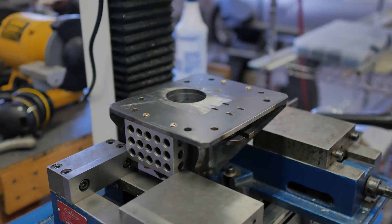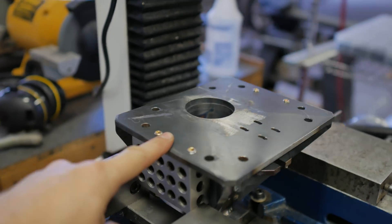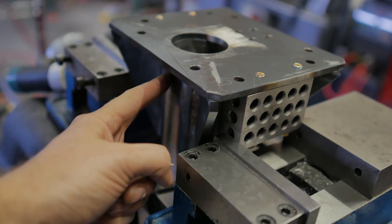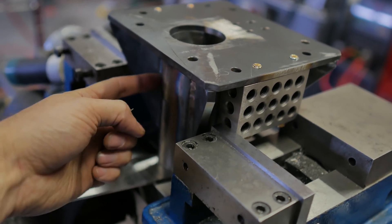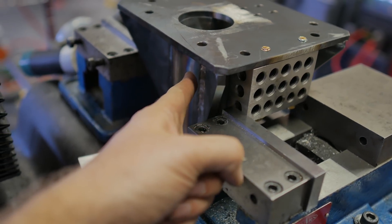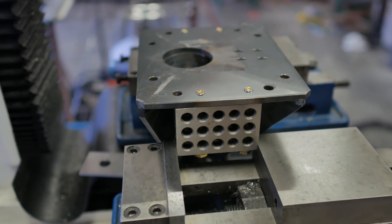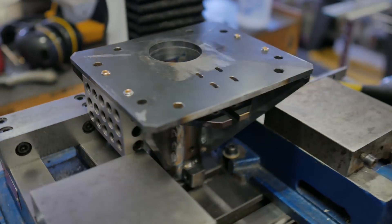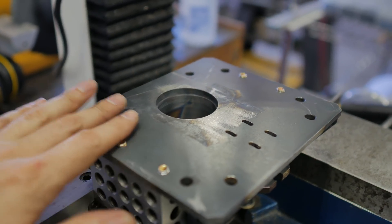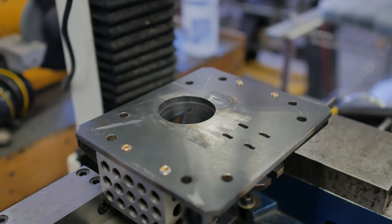Okay, here's the plan: we're going to mill this surface flat and bore this. We've indicated off the side here. Ideally you'd want one here and one here, but we don't have access to that. So instead I think this is going to work. Once this is milled, we'll see.